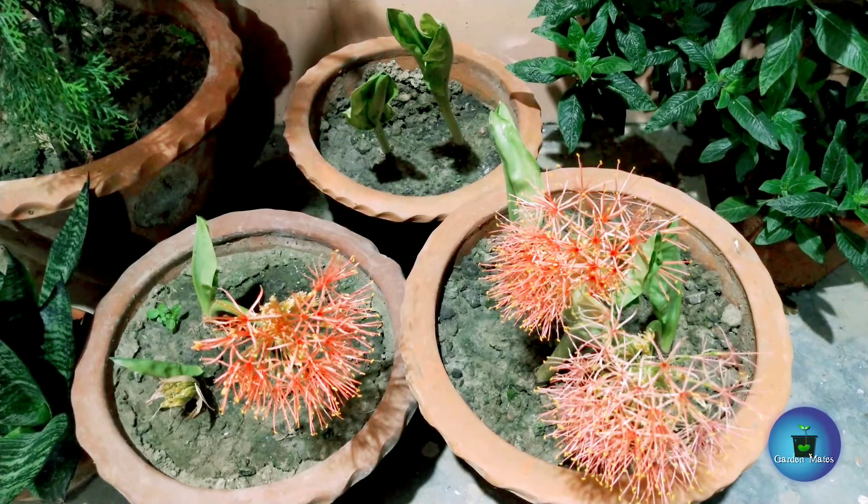Regarding sunlight requirements, do not keep the football lily in direct full sun — it will not flower well. It prefers partial sunlight. I have placed mine in a shaded spot where there is indirect sunlight. Never keep it in direct sun, as it will not grow properly.